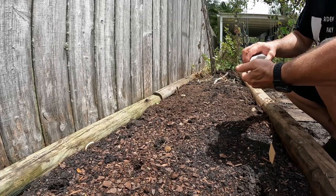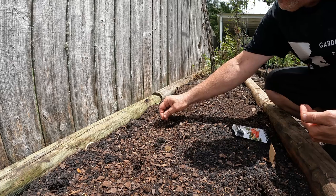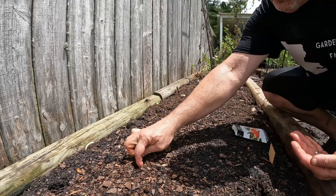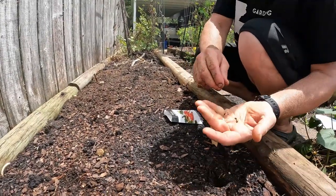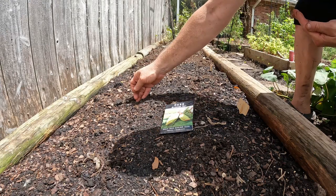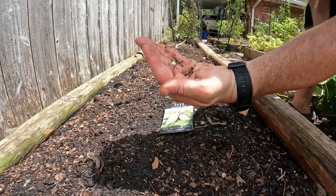I'm also doing some Jing Orange — a kind of red-orangish type of okra that grows really well — and then Alabama Red. Those are the seeds right there.